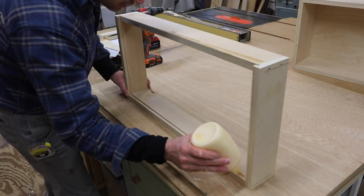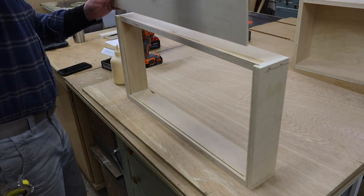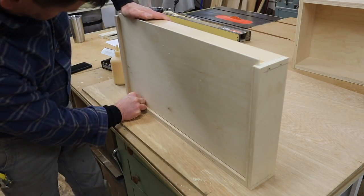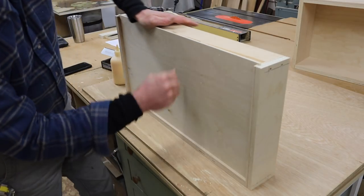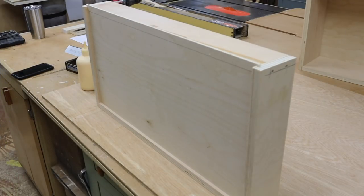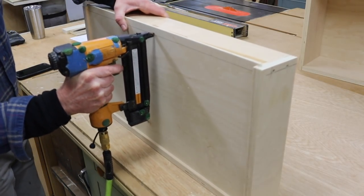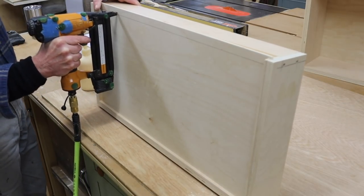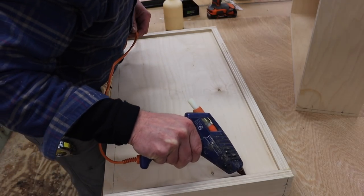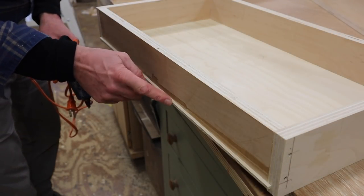Next I'll add a bead of glue in the groove at the front of the drawer and drop the drawer bottom into place. Then I'll mark a line and nail the drawer bottom into the drawer back. I'm adding a bead of hot glue at the bottom of the drawer for some additional support, and I also like to add a bead where the drawer bottom meets the drawer back.